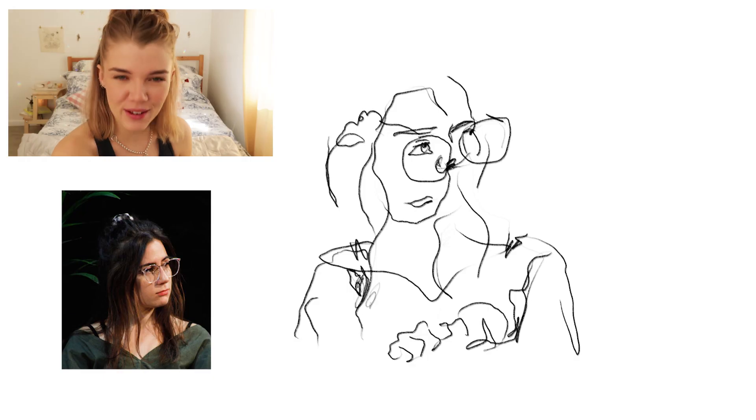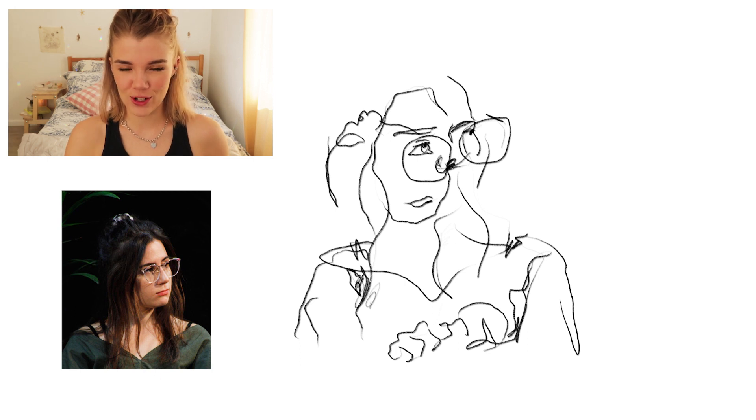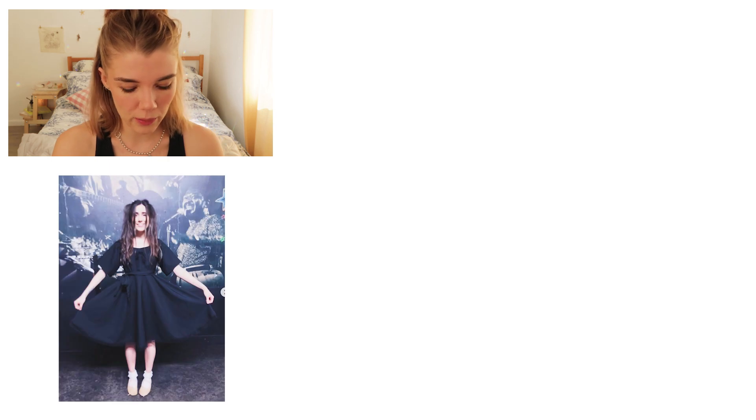Am I done? There's something very oddly beautiful about them. Like, you could see that on a white t-shirt and people would be like 'whoa, cool shirt man.' You'd be like 'thanks, I drew it in like a minute.' Okay, we're gonna do another one of Dodie. We're gonna do this one because it's a full body picture, so it's a little bit different to the last one.